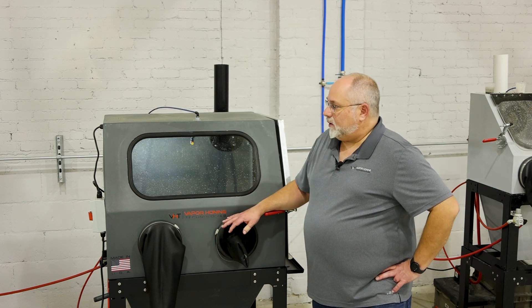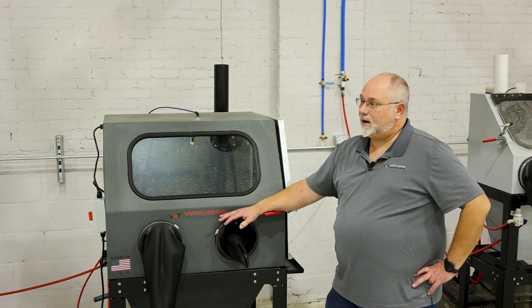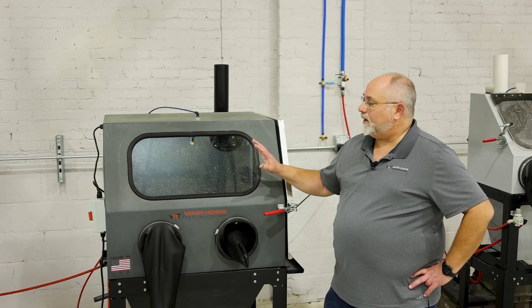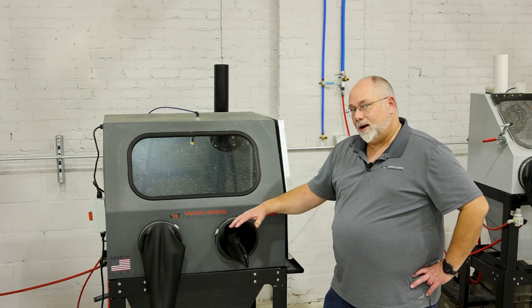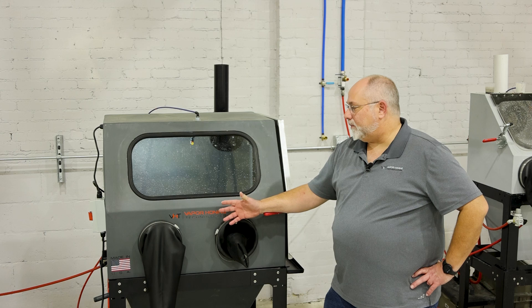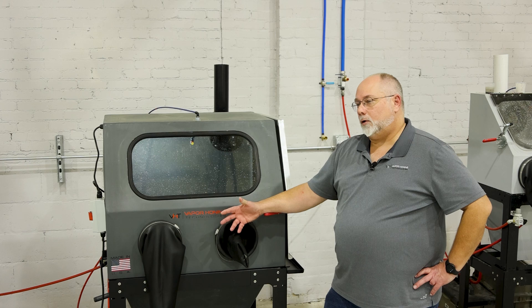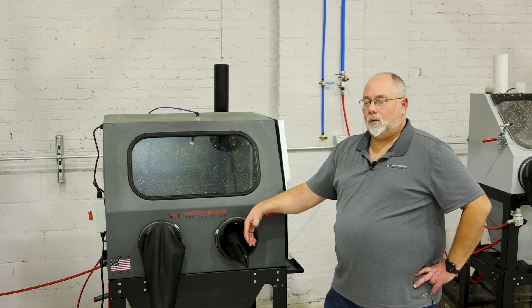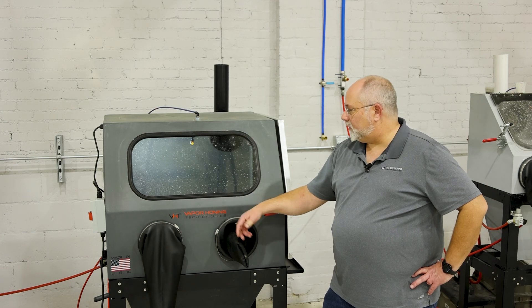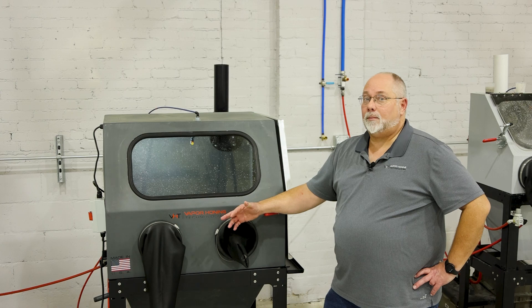You also have the ability with our air jets to determine whether you want a 15 CFM compressor or even down to a 10 CFM compressor by simply changing the air jets out, and we've got links we can show you about how all of those work. As far as the media, depending on what you're wanting to use — for cleaning aluminum parts, glass bead works fantastic. If you're wanting to strip paint, this particular machine right now has a silicon carbide in it that will strip paint and powder coating.